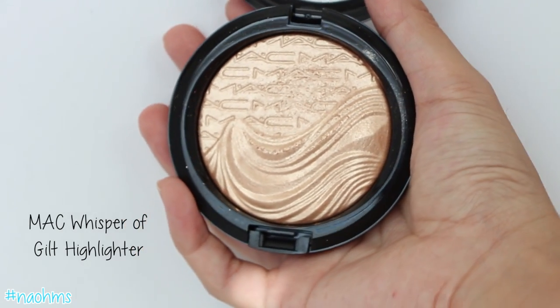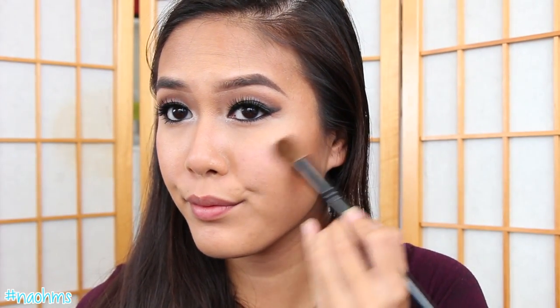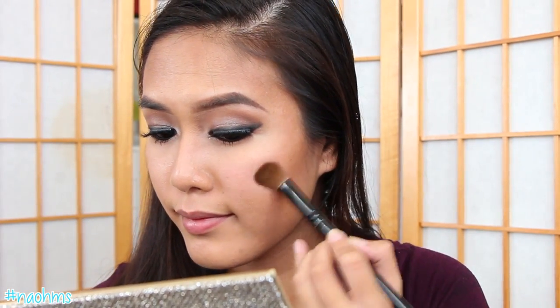To bring back the glow on my face, I'm using MAC's Whisper of Guilt and applying this on the highest point of my face.